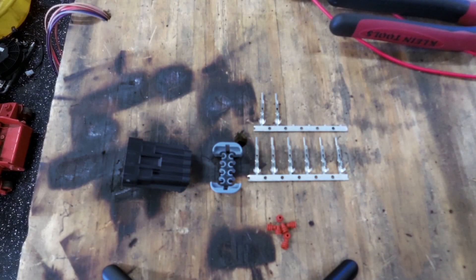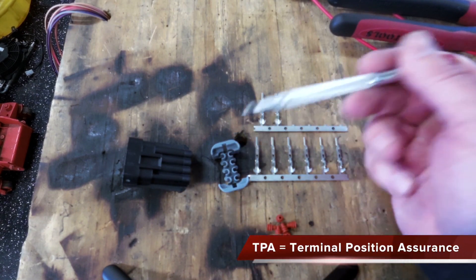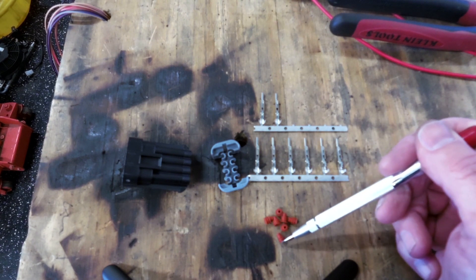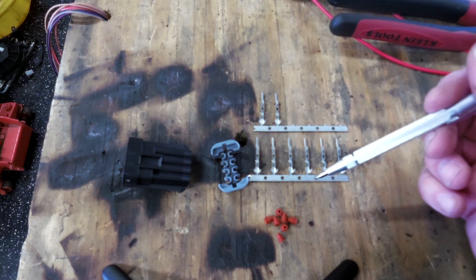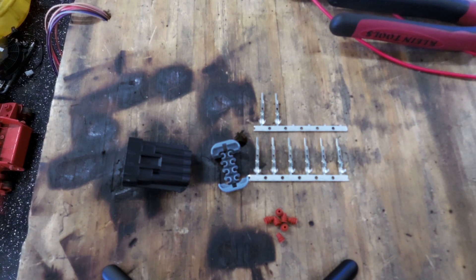Here we're looking at a MetroPak connector and this is a 150 series. 150 just refers to the width of the pins — these are actually flat pins. You might also hear 630s or 280s or something like that. So this is the receptacle, this is the TPA, this is the pin itself, and then these are the seals that go on each of the wires. These are flat pins versus round pins, and the width really specifies the current carrying capacity, with the 150s being the least.